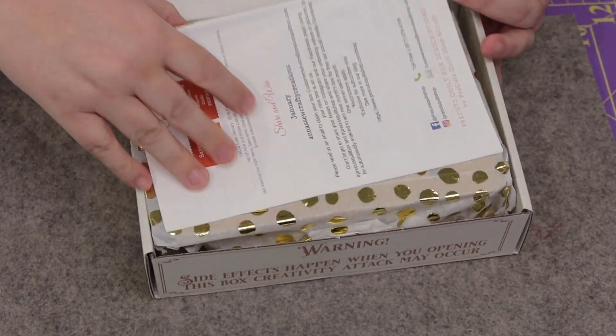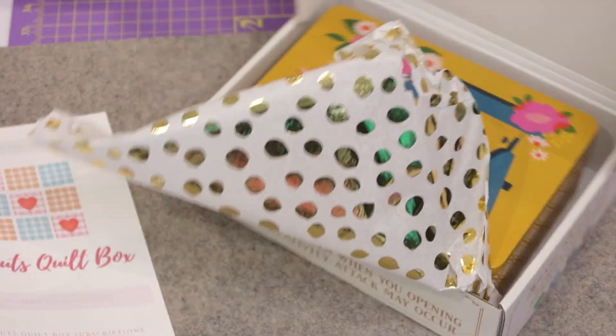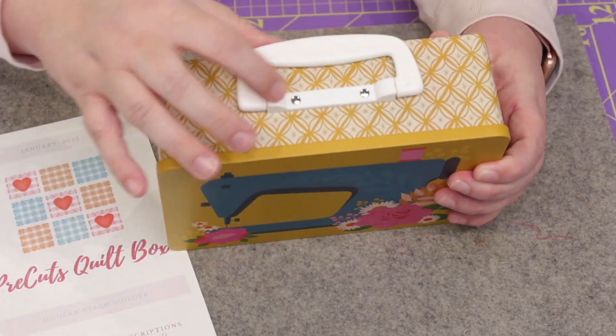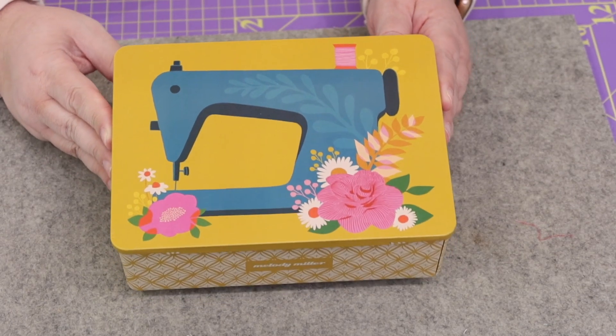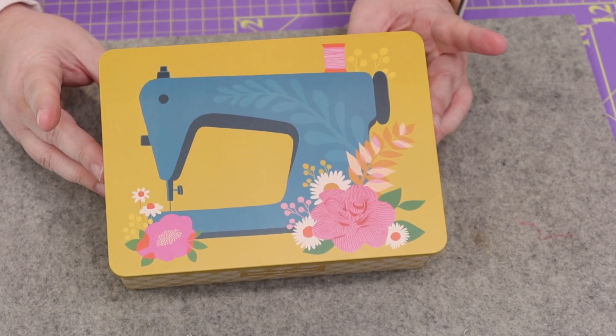Let's take a look at the Modern box. Inside is a super cute lunchbox — a metal tin with a little handle. It does not have a clasp closure so I wouldn't use it to carry things around, but I would definitely use it to store stuff in my sewing room. This tin is part of the retail value of the box — it's a $12 value. Let's open it up and see what's inside.